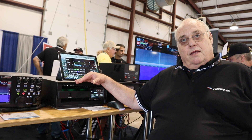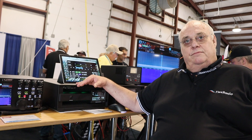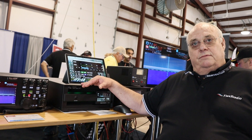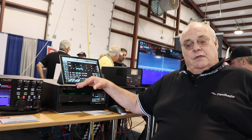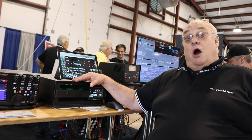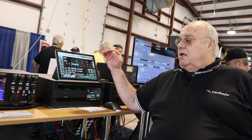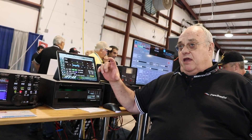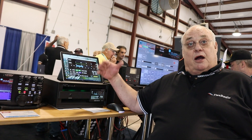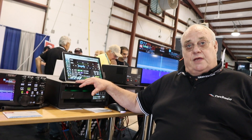I do a lot of remote operating, and one thing I like to do is shut down my station when I'm not using it — power it off. Will this power off remotely? It doesn't have a separate function to power it down remotely, but you can use a remote AC switch to power it on and off, and that's what most of our remote customers use.